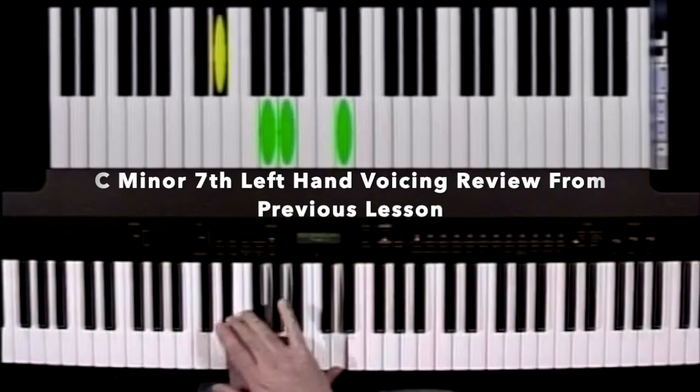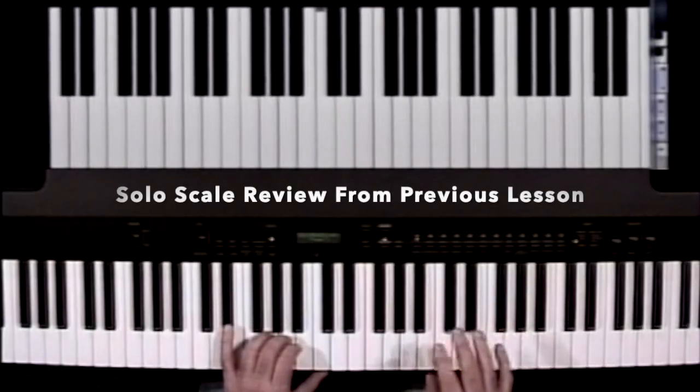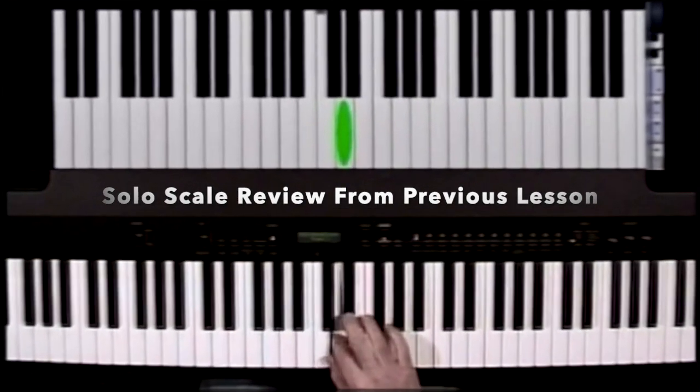We were playing the minor 3rd, the 5th, the 13th, and the 9th. The two scales we're using to solo against the C minor 7 chord are the C blues scale and the C Dorian scale. We want to break away from our chord jazz voicing — sliding up and down the C Dorian scale using 4ths.